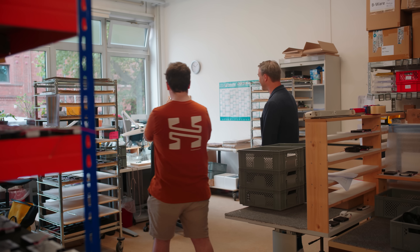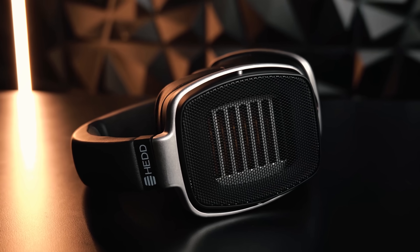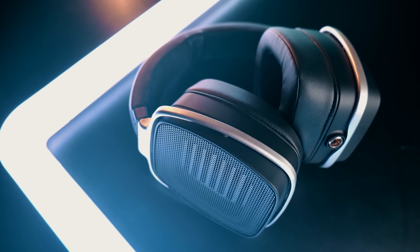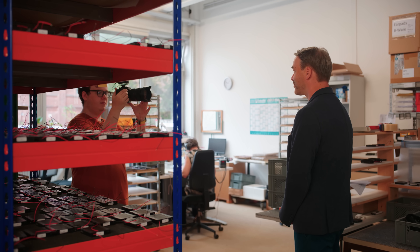This department is what I would call the heart and soul of the company, because this is where all the air motion transformers are built from scratch, literally. Also done here is the driver for the HP1 and the HP2. The HP1 is still in production — we want to keep it alive. No other product has done more for brand building in recent years. It helped us so much on the speaker front too, with a lot of interaction between different audiences. There's a place for the original headphone.